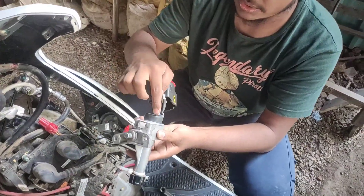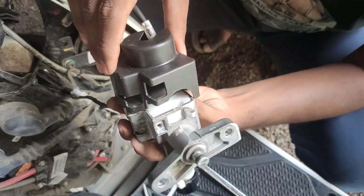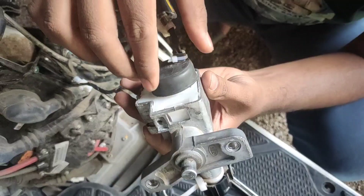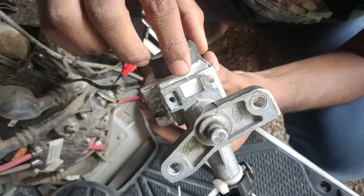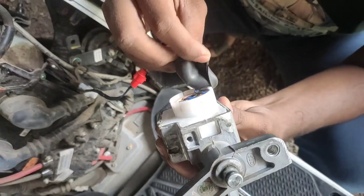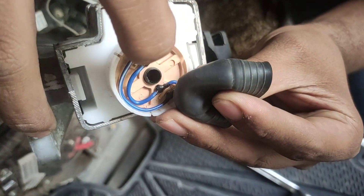For some reason, water went through this and entered in this cap. The cap is like this — this plastic case is here, and there is also a rubber cap. But for some reason the water reached inside this cap. We opened this cap and you can see there is some rusting on this wire — it was completely rusted.